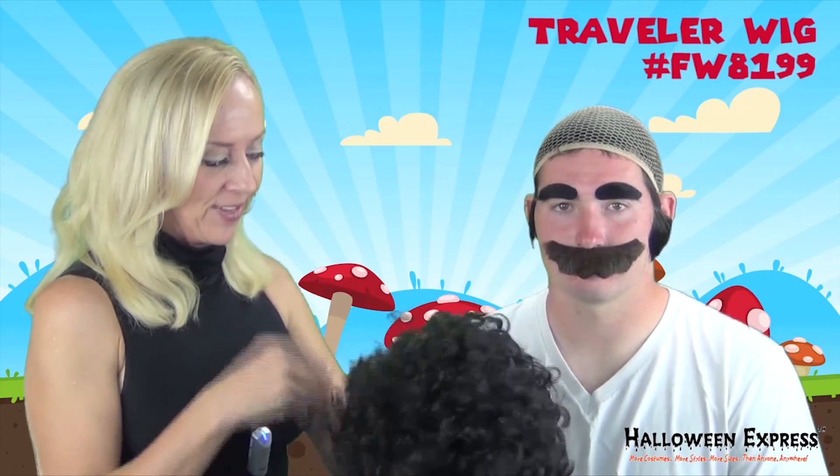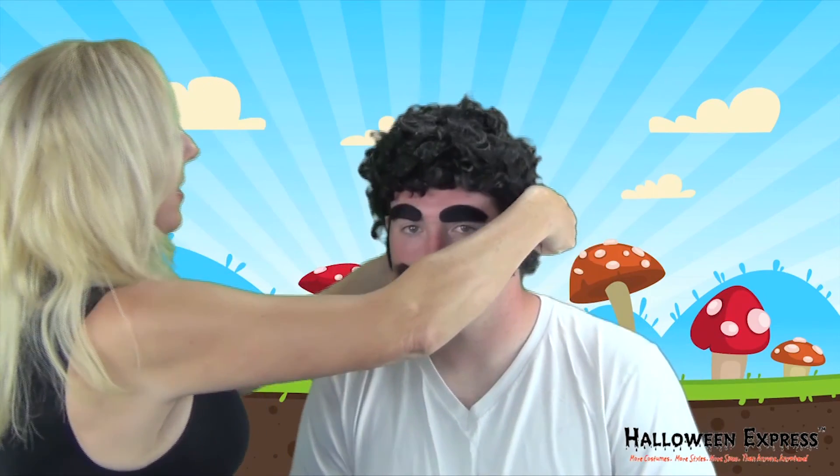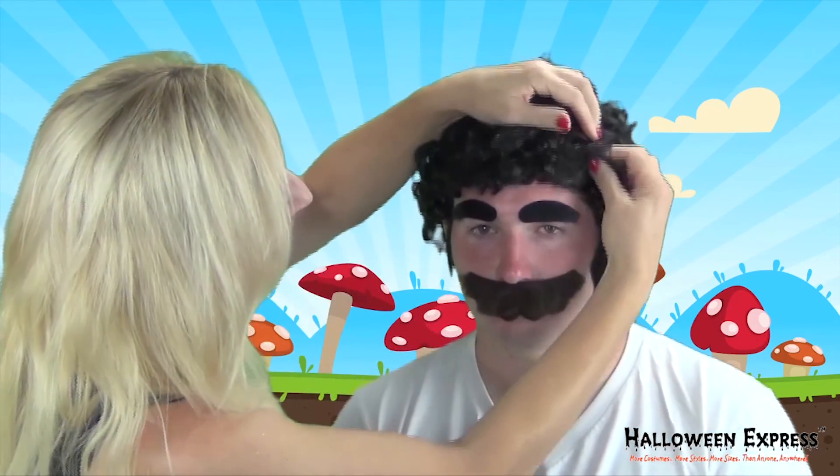Next we have this black curly wig — just want to give it a good shake to fluff it out, and then very carefully place the wig on the head and pull it into place.